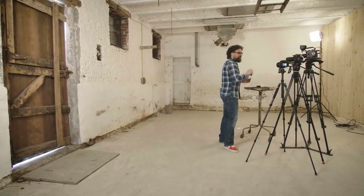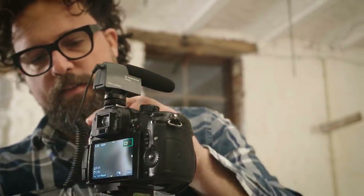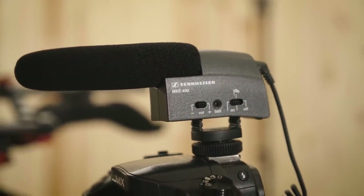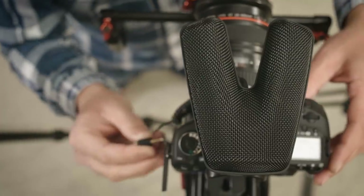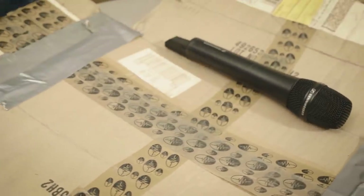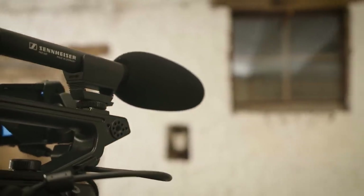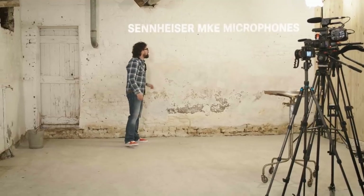We've got three microphones for you today — three shotgun microphones you can use with pretty much any camera you'd like. It's the Sennheiser MKE 400, a compact shotgun microphone; the Sennheiser MKE 440, which delivers stereo sound; and the Sennheiser MKE 600, which offers a crisp and professional sound. All three have been on the market for a while, but because each brings specific strengths, we thought it was a good idea to test and compare them.